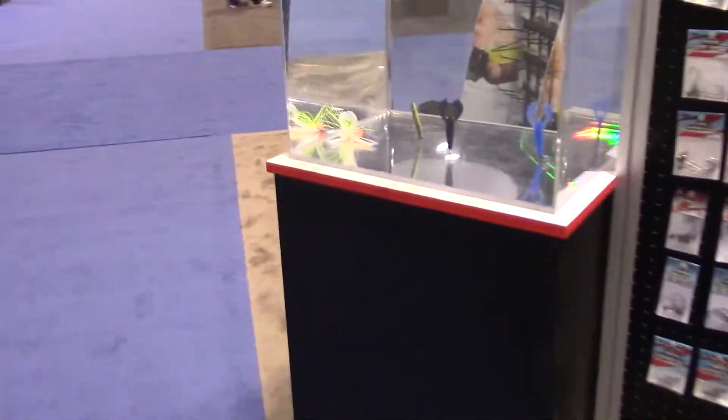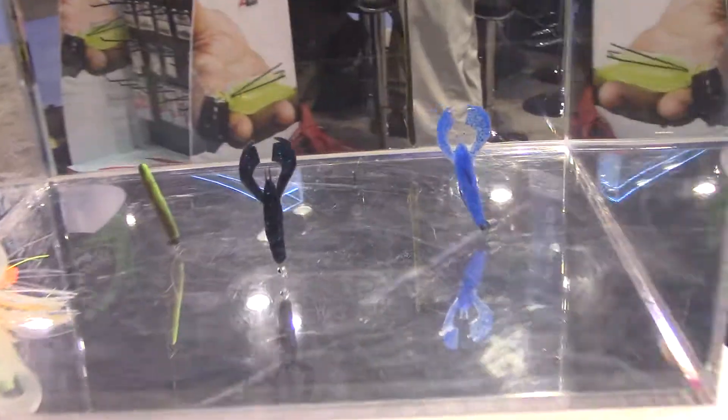They're going to be available here in the next couple weeks. I think you can probably see over in the tank — these things stand straight up in the air. This is what it looks like in the water. You can see that bait.